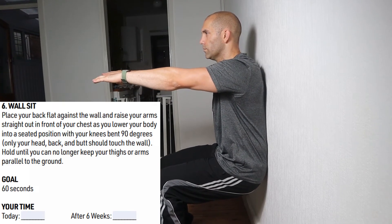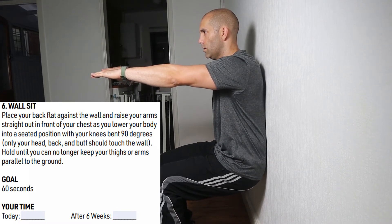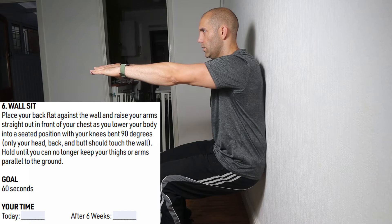Number 6 is the wall sit. Put your back against the wall and then bend your legs 90 degrees, and stretch your arms out straight in front of you. The goal here is to hold this position for a minimum of 60 seconds, but like the previous move, keep going if you pass that 60-second mark, as this is going to be your starting result.